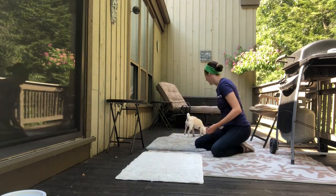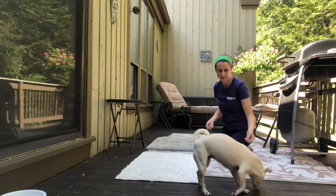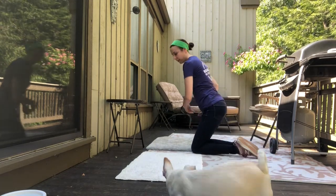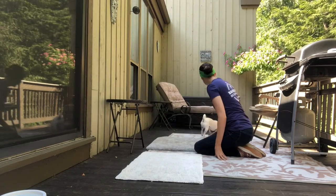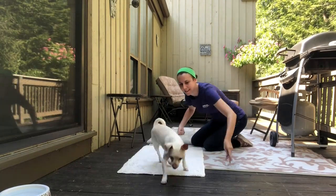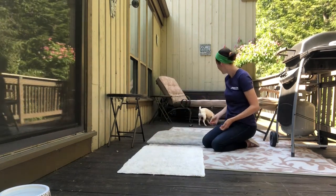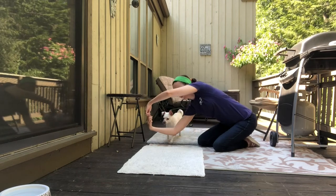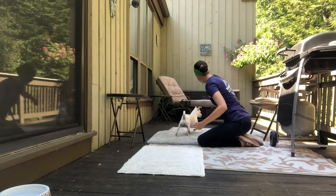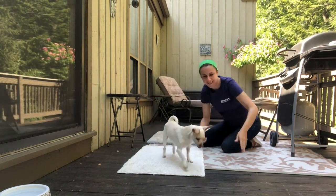If you can keep your treats in your pocket or in a treat pouch, that might actually be better than having them in your hand, because I think that's distracting to Margaret. And we are pretty much at the finished product, at least for a short dog where you don't have to stand up. Depending on the size of your dog, you may be able to do this at a higher level, or you may not be able to completely close that circle because your dog is too big. In any case, it is still going to look really cool and be fun for you, your dog, and anybody who's watching.